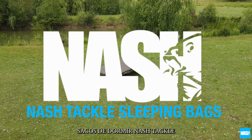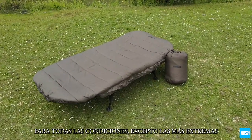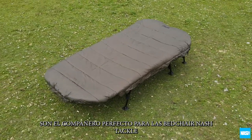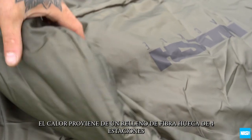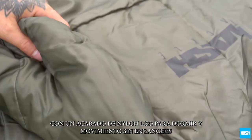NASH TACKLE sleeping bags offer unbeatable comfort and warmth for all but the most extreme conditions and are the perfect partner for the NASH TACKLE bedchairs. Warmth comes from a four-season hollow fibre filling with a smooth nylon finish for snag-free sleeping and movement.